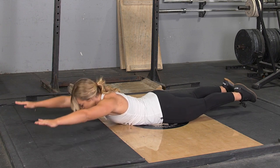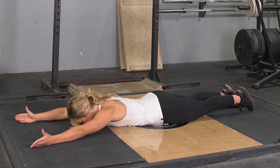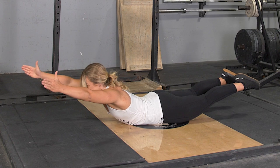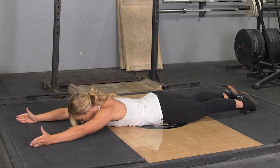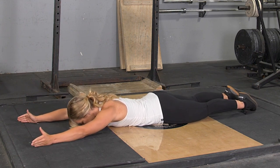From this position, squeeze your shoulder blades back, lift your upper body and feet up and off the floor so you're balancing on your hips, squeezing your glutes and shoulder blades together. Hold for a moment, return to the floor and repeat the exercise.